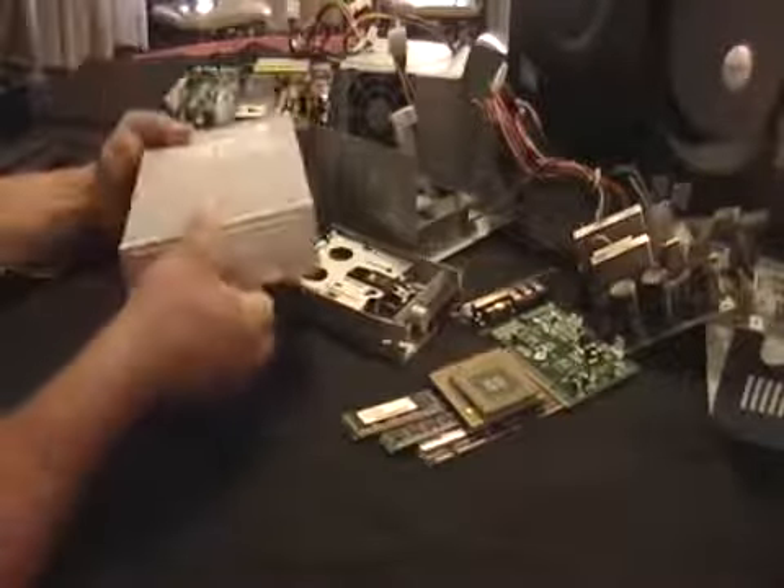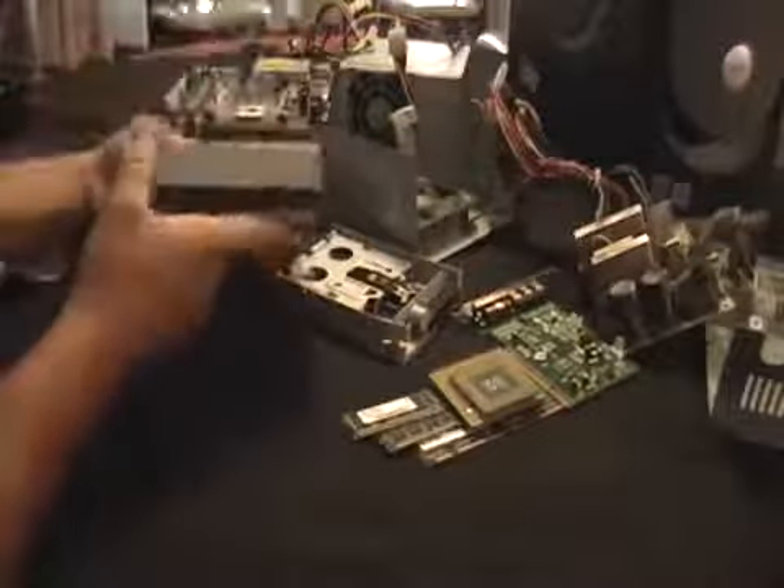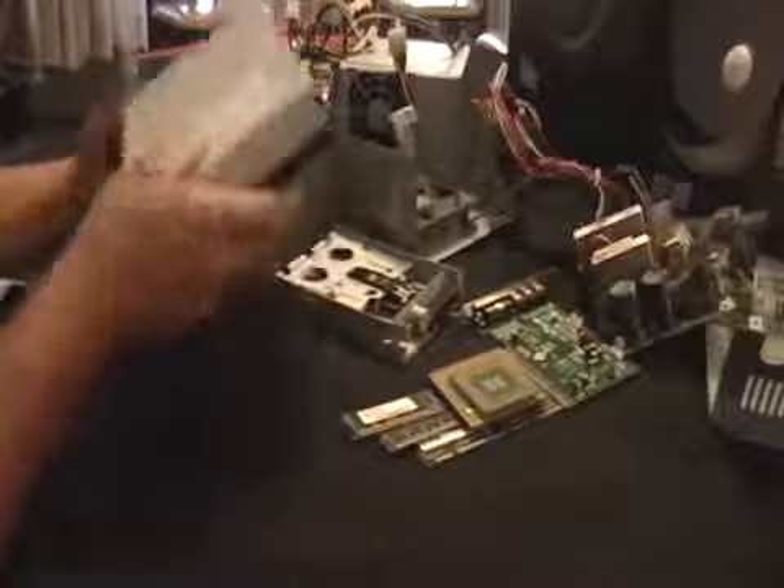This is a floppy disk drive. Take it apart. There's motors in there, there's gold, there's some wiring. You can make some money here.